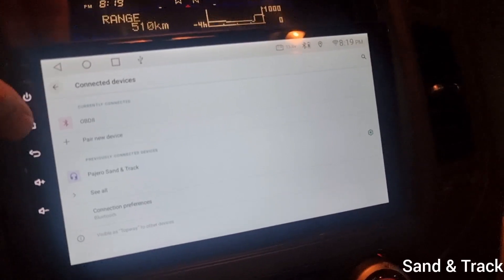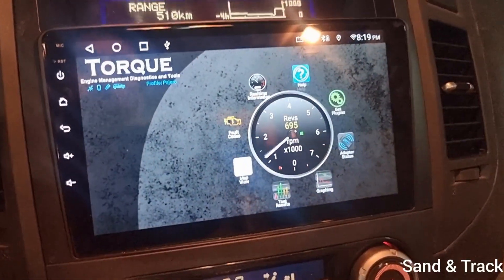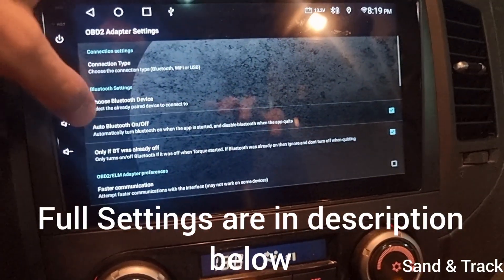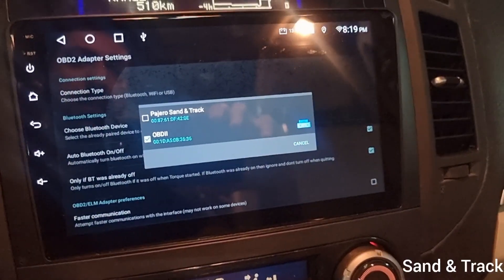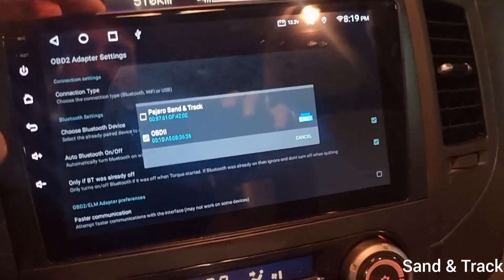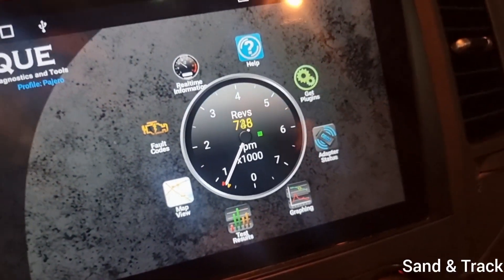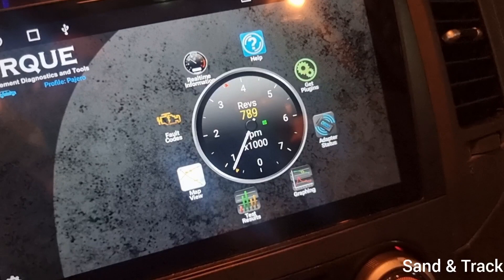Let's assume you've already synced your OBD device. Open Torque and in the Torque menu go into Settings, then OBD Adapter Settings. Choose your Bluetooth device and it will give you a list — select your OBD 2 reader that's synced to your car. After you sync it, go back to the main menu and one of the things that will change is that this display will turn into revs — that's your RPM. I'll rev the car a little bit, which confirms your OBD 2 reader is now reading the car.